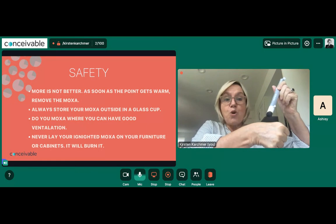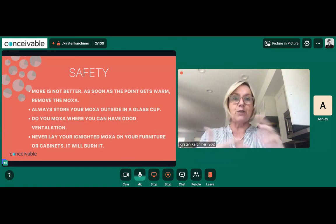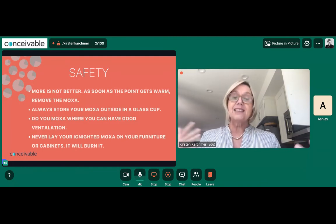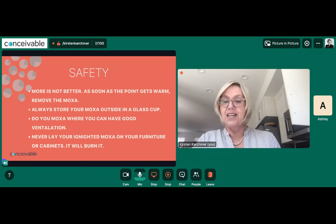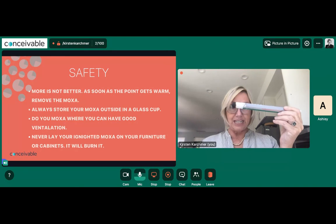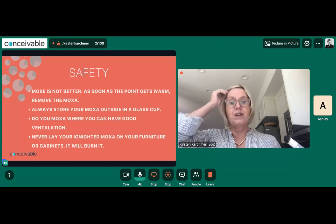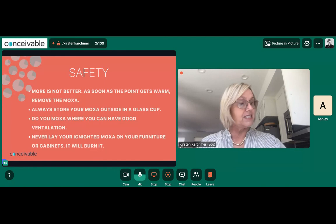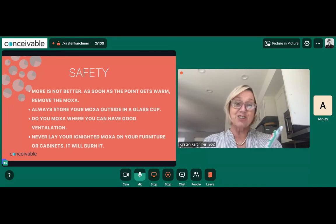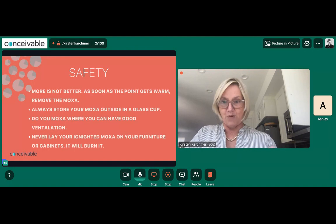More is not better — don't hold it really close and burn the skin. When you bring it very close, you're dispersing energy, which is used for chronic pain or blood stasis, not what we want here. When possible, use a fan to keep air circulating. Do it in your garage or on your back porch to reduce the smell — it smells just like weed. Never put the moxa stick on your kitchen cabinet even for a second — it can burn and ruin the surface. Keep it in the holder at all times. These are all things that have happened to people I know, so try to avoid those stresses.